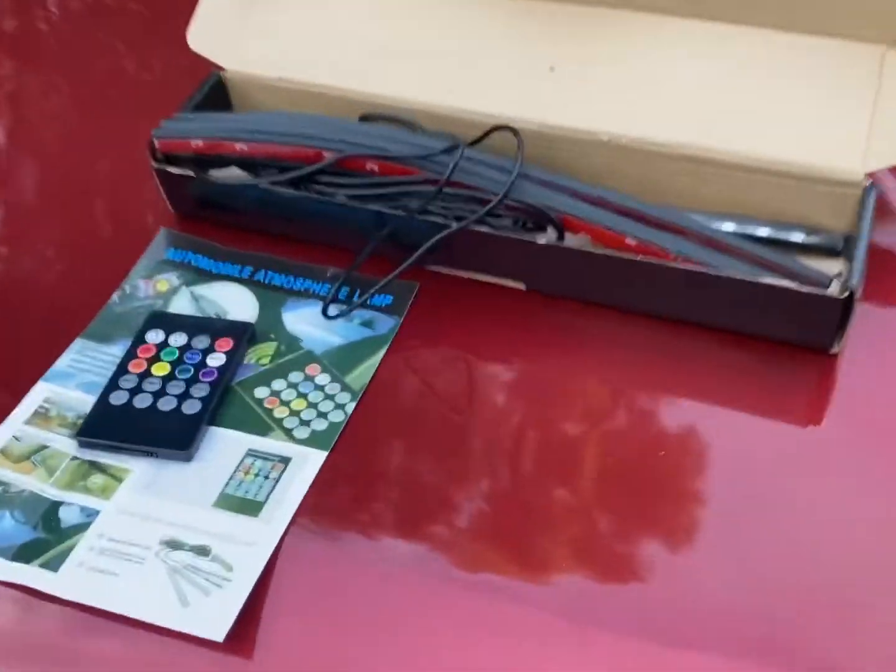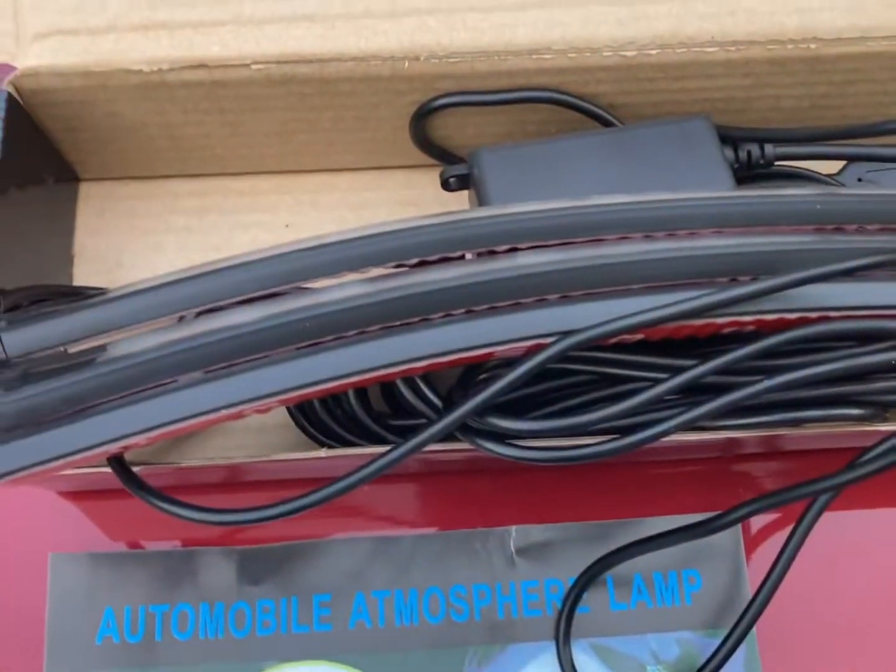What we're gonna do today is install this. I'll see y'all in a little bit after we get this installation done, because I ain't gonna be able to hold the camera and do the installation at the same time. Let me do this and I'll talk to y'all in a few minutes.